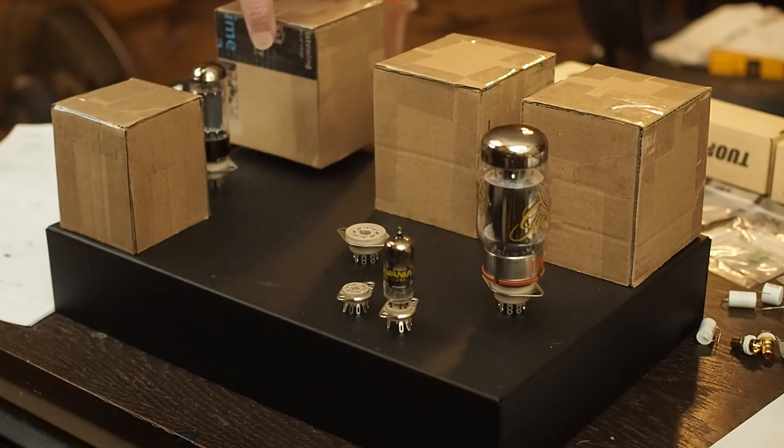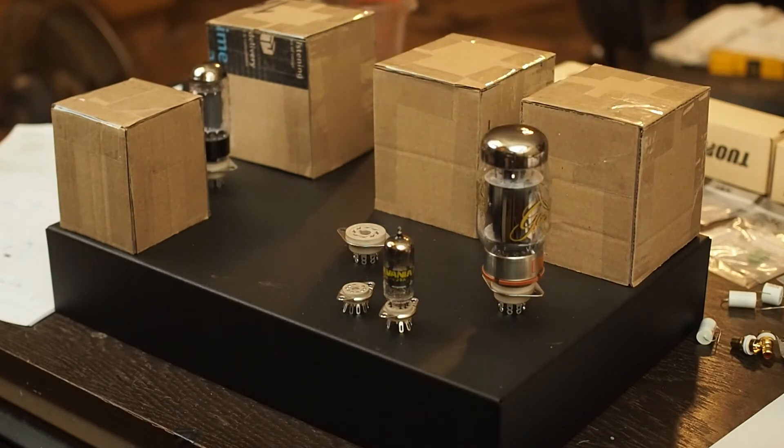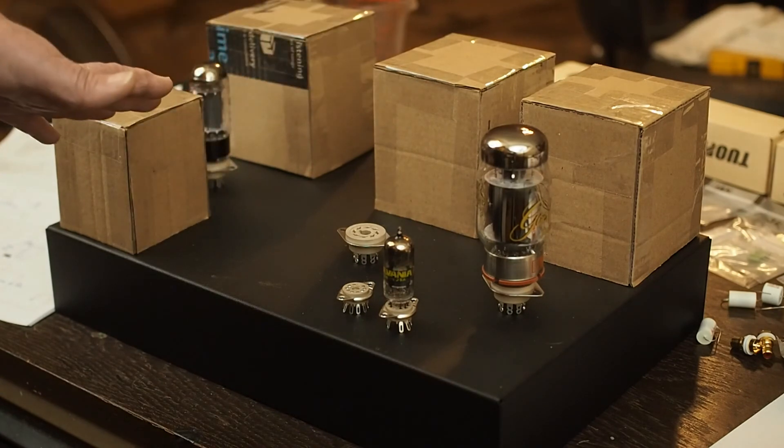We're going to have the power transformer turned 90 degrees from the two output transformers. The output transformers will have their laminations going one way, the power transformer going the other way, and the laminations on the choke will go across like this. I believe it's going to be so far away from the signal tubes that it's not even going to be an issue.